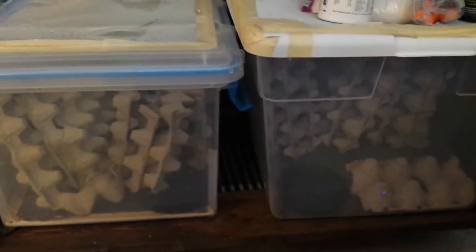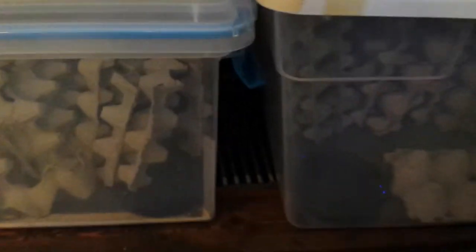This is my secret roach cabinet. Like in the previous video, this is the adult bin and this is the baby bin. We're about to feed them both. As you can see, their food bowls are empty. Let's fill them up.